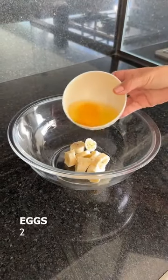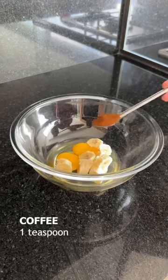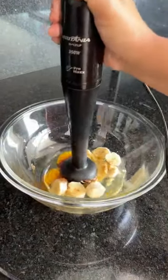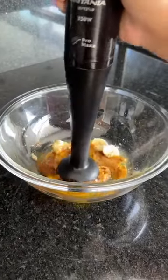Next, I'm going to add two eggs and a teaspoon of coffee powder. Let's mix it for a few minutes until all the ingredients are dissolved.